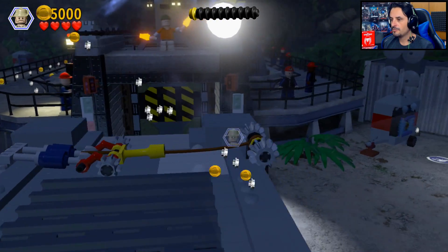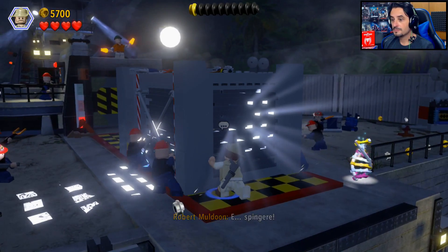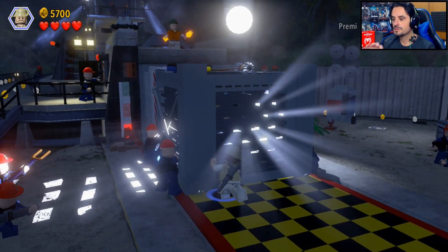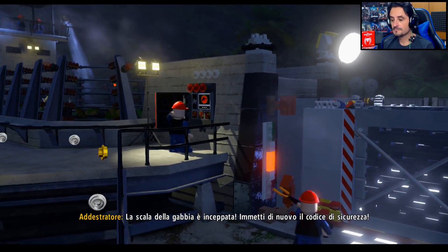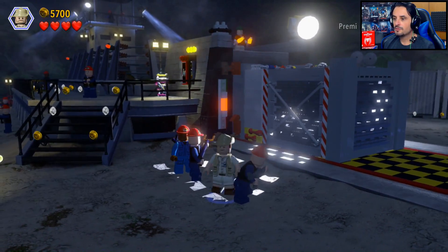Queste ce le becchiamo, perché conviene non trascurarle e poi spingere. Anche i tasti non li hanno cambiati — questo è il mio primo gioco LEGO su Nintendo Switch, anche su Nintendo secondo me.